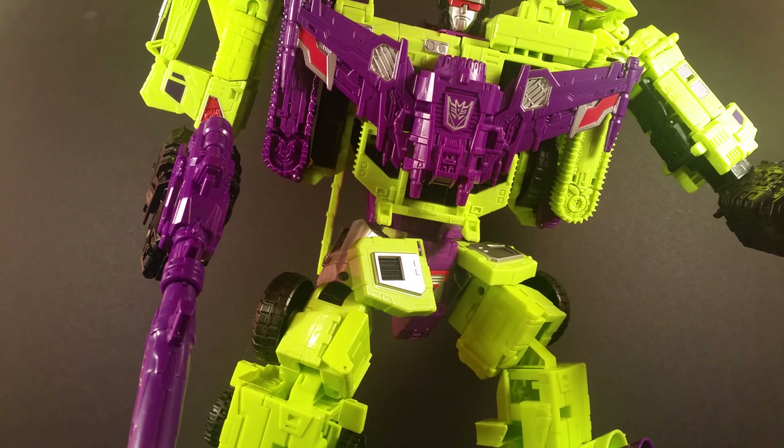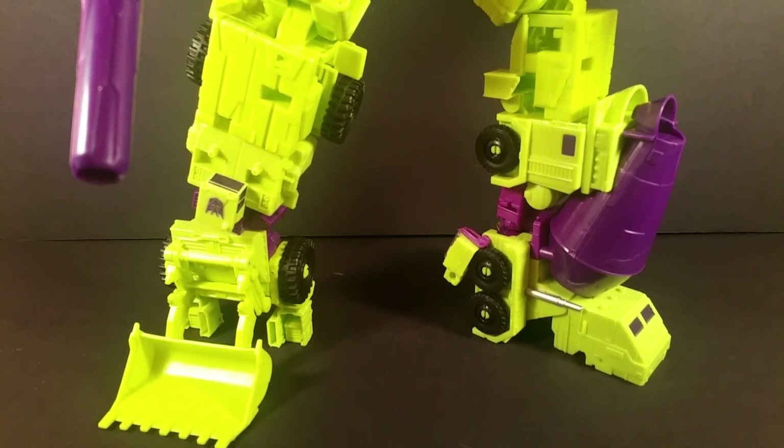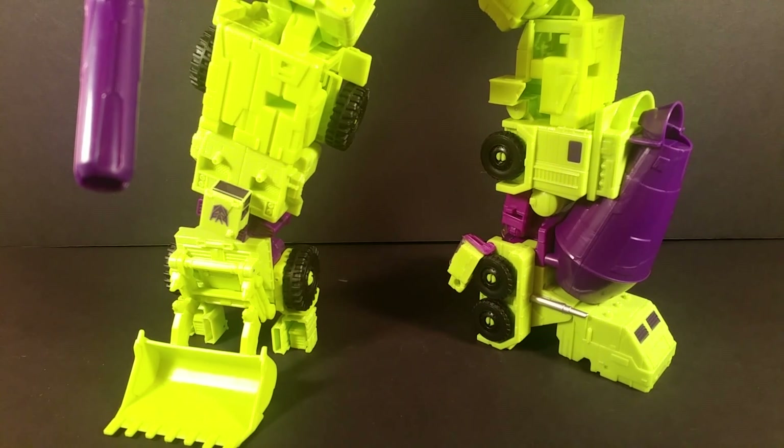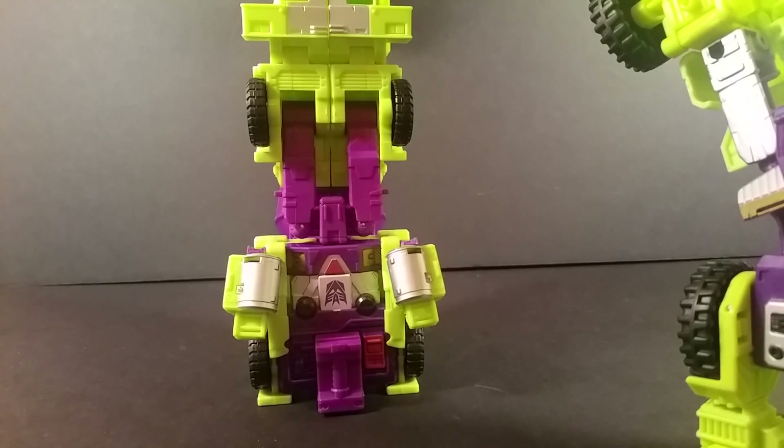Somebody reported that there's a possible breakage issue in the Mixmaster leg. Let me bring the camera down — and the little picture going around, we see Mixmaster completely like... sorry, he's hitting my camera, he's huge.